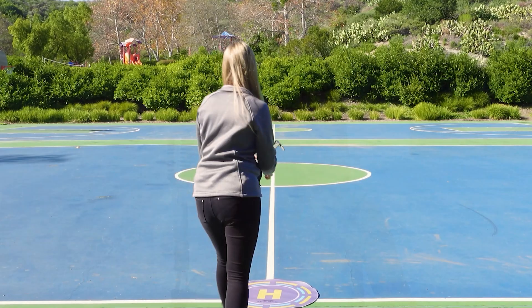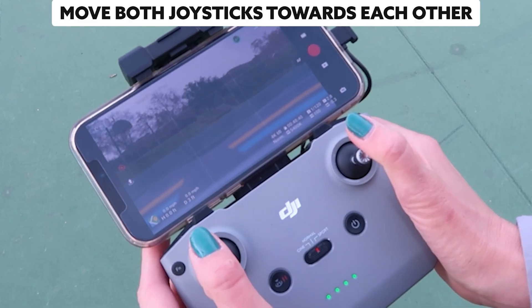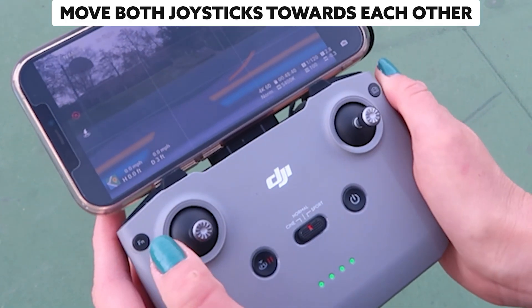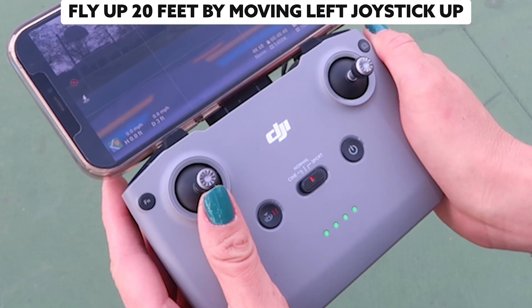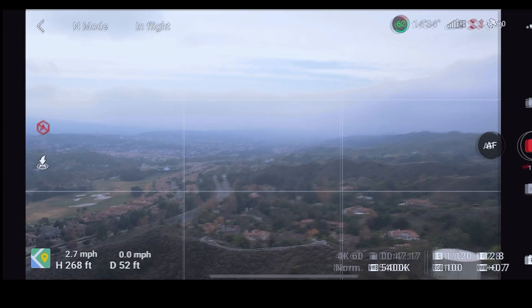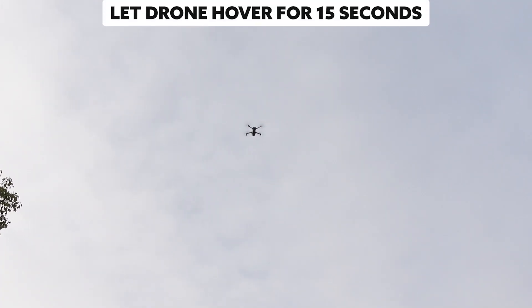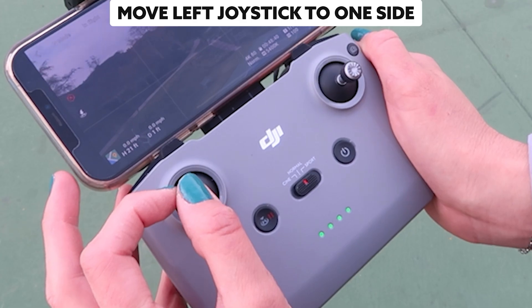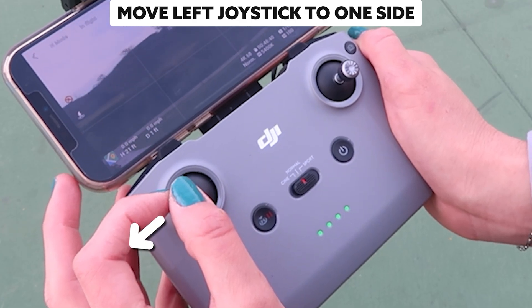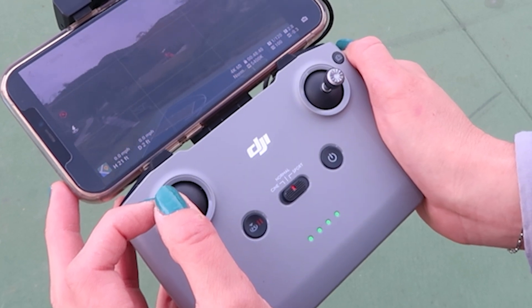That was super easy, right? Now let's do it again with an extra step. Place your drone on the launch area again facing away from you. This time, challenge yourself to launch manually even if you launched automatically last time. Move both joysticks toward each other and slightly down, or both outward. Push the left joystick up to fly into the air — no higher than around 20 feet. Let the drone hover for 15 seconds, then spin it 360 degrees by only moving the left joystick to one side until it's facing directly away from you again.